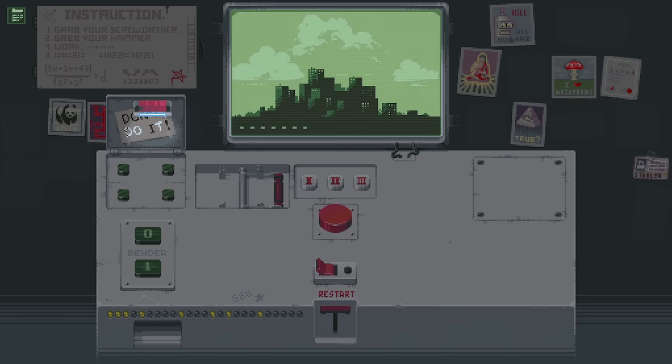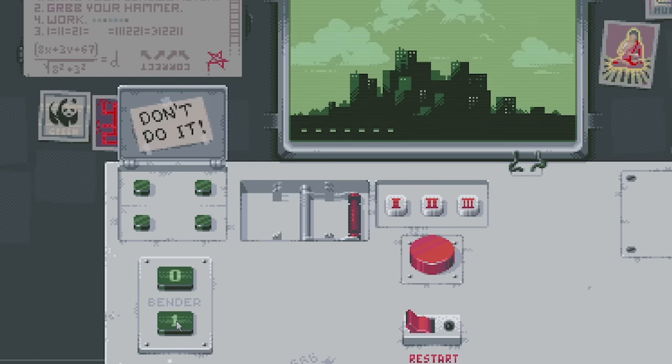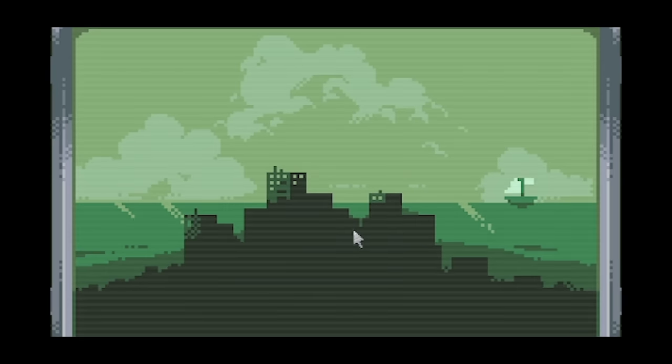I've got the Morse code alphabet up. I'm going to try dots - presumably one is a dash. So D is dash dot dot, then O is three dashes, and T is another dash - so it's the right length. It actually did it! The city flooded - we made Waterworld. We got another ending - the ocean ending.